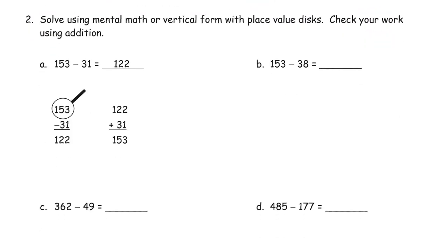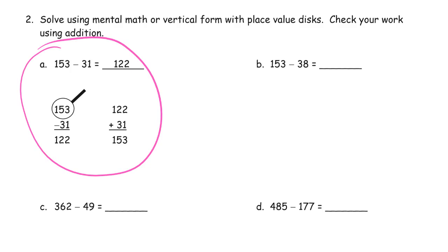Now we're solving using mental math or vertical form with place value disks, and checking work using addition. All we really have to show here is vertical form — just like in the example — and then for the subtraction, we're going to check it by adding our subtrahend and our difference back together to make the minuend. Think about this as a number bond.